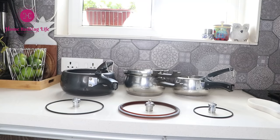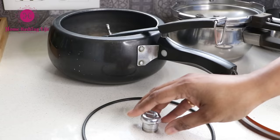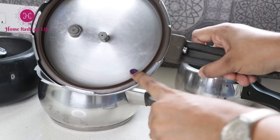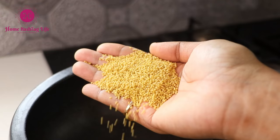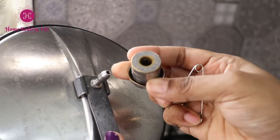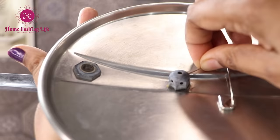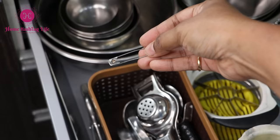Many times the rubber gasket and the weights get mixed up and we may end up looking for them. Make it a habit to place the respective weight of a cooker inside the cooker itself, so as not to get confused in a hurry. Third, before you use the cooker — especially if you cook millets or any similar family grains — you know how messy it can get if the weight's path is not clear. Make sure you blow through and check that the air path or airway is free. I use a safety pin to clear the path, which I store right here inside this drawer.